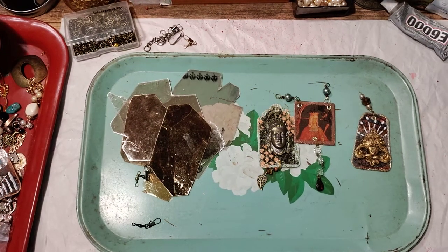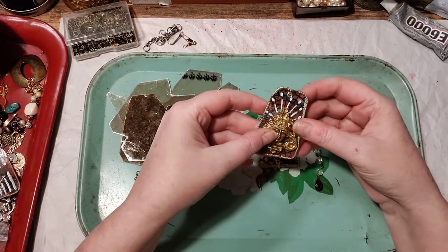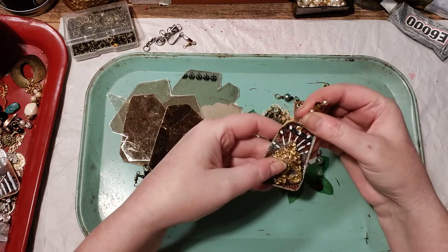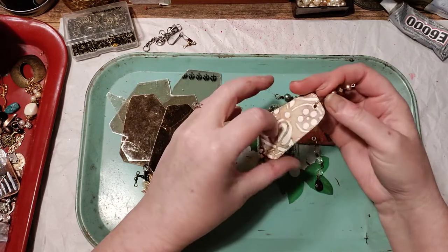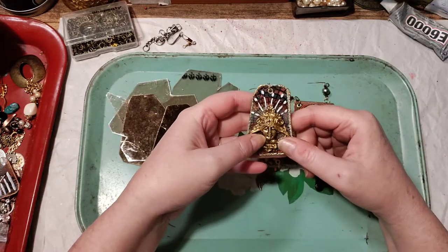Hello friends and texture junkies. I promised to do a video making these charms, and these are not using materials that you think — something new to you, probably.